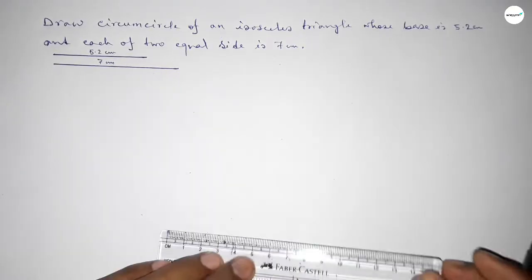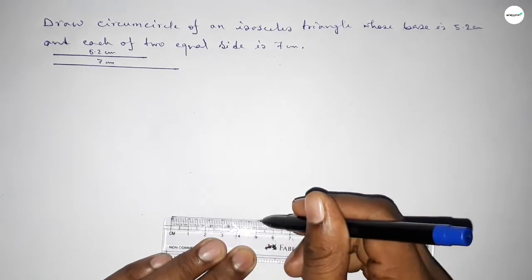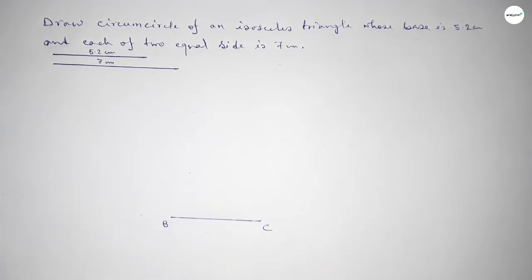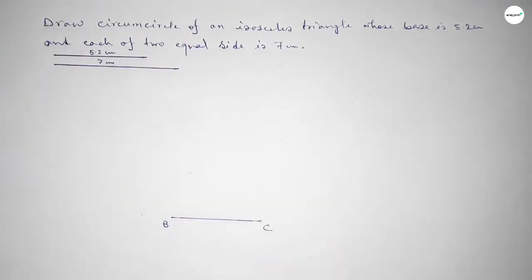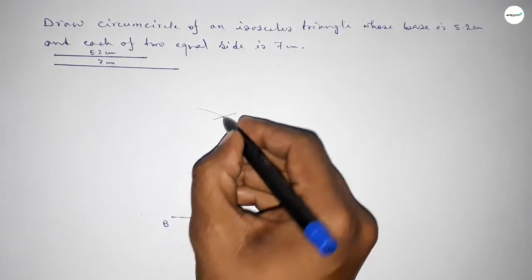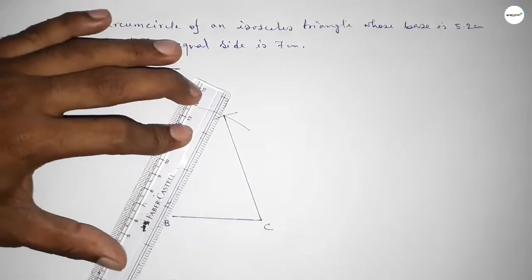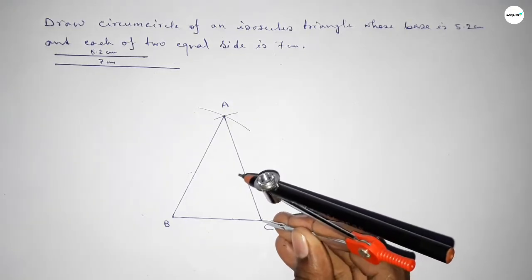Now first we draw the base 5.2 centimeters, taking point B and point C. Then taking the length 7 centimeters using the compass, placing the compass on point B and drawing an arc. With the same length, placing the compass on C and cutting here. Both curves intersect at a point. Joining both lines — both curves intersect at point A.